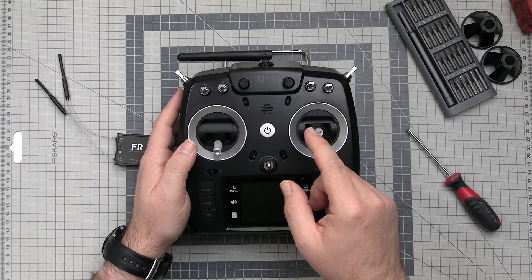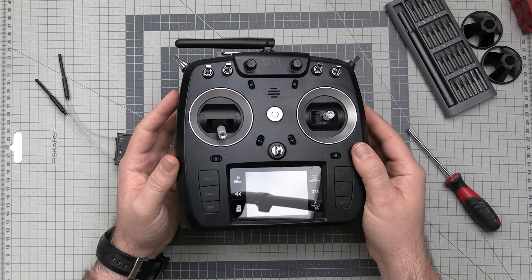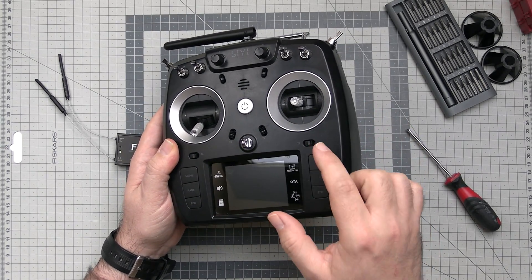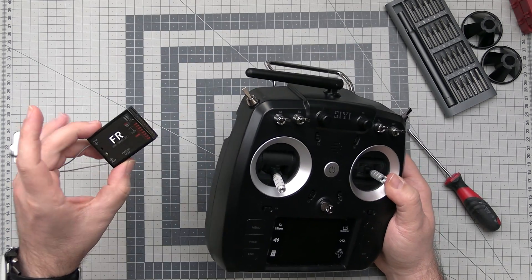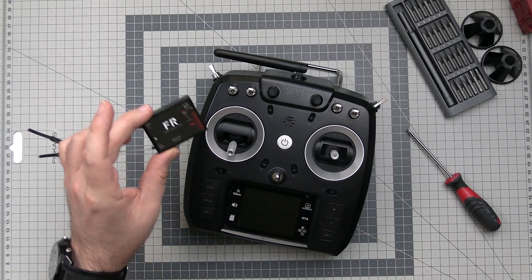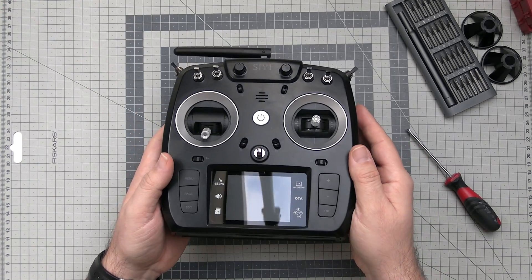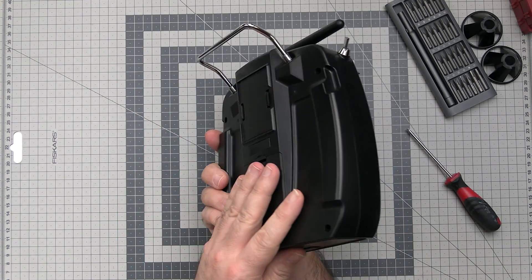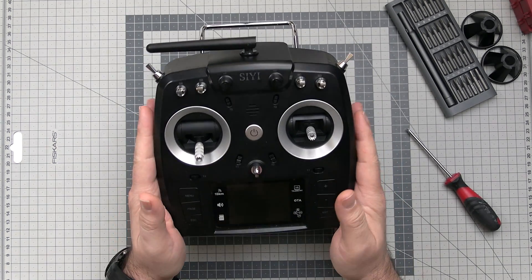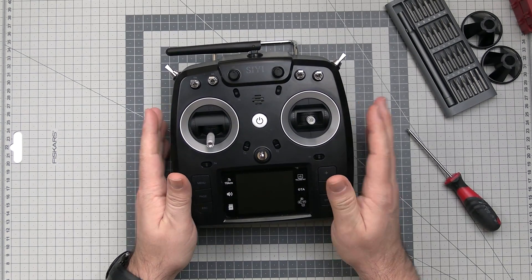We already covered the CE FM30 some time ago. This is the CE FT24 — a 2.4 GHz long range LoRa radio which can work with FL receivers, both the big ones and the small ones. But today we will just try to open the FT24 and see how it's built inside and assess the build quality of this radio, which I got from Andrew Newton.